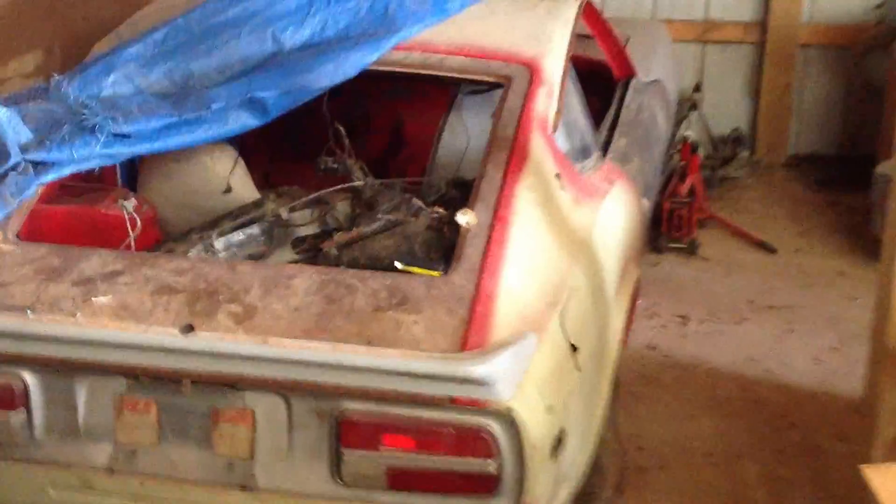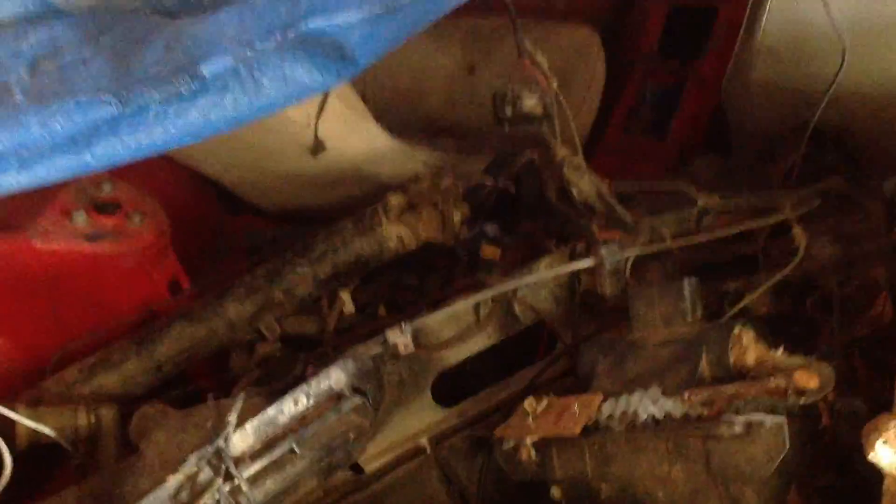Here's the Datsun. Pretty tough shape. I think it's a 240Z, '79.